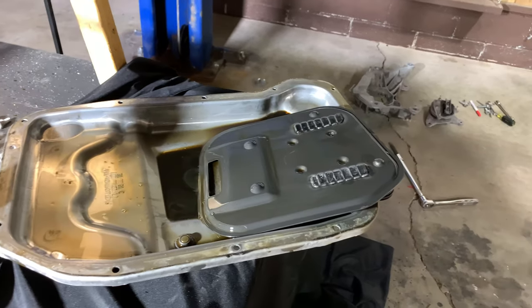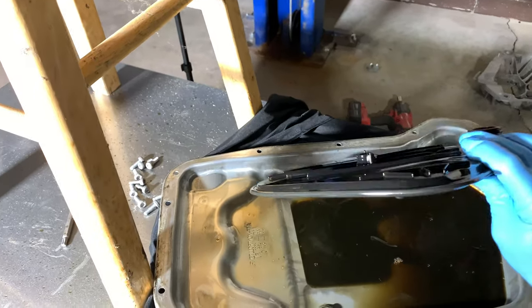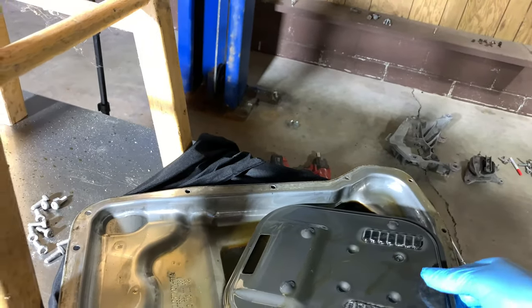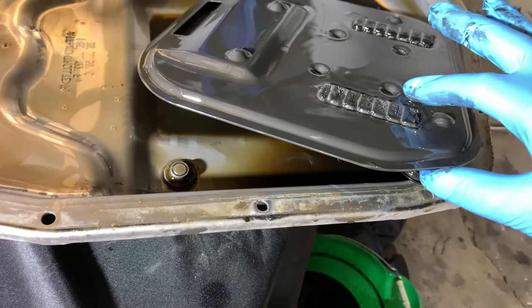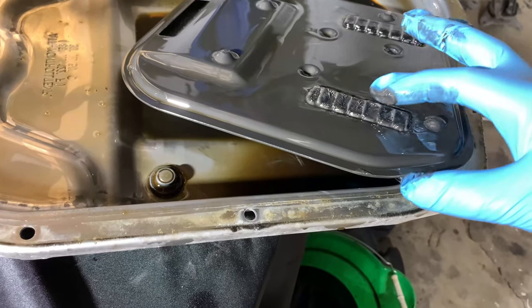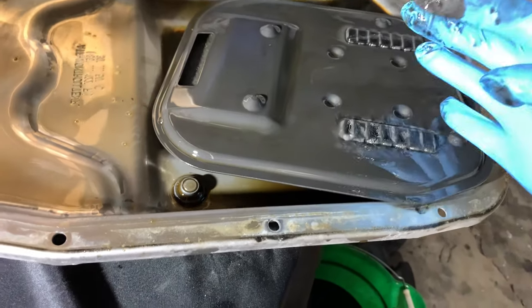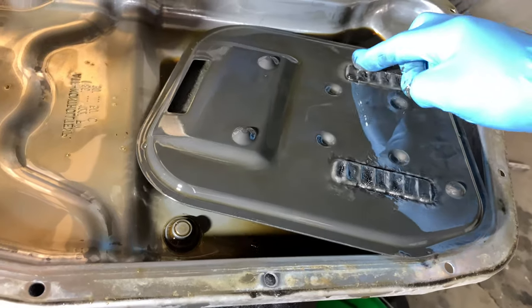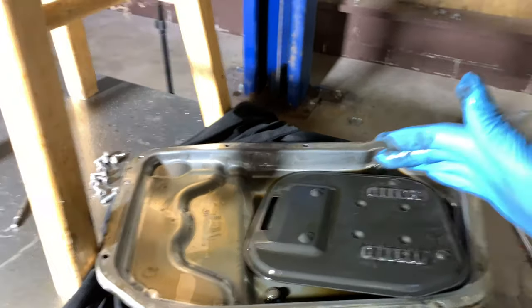The bottom pan is out and the filter is out. That's how it looks. The filter goes here — that's the side that goes to the bottom of the pan, and that's how it goes into the transmission. For those who think we don't need to change transmission oil: these are the magnets right here, and look at how much metal debris is stuck to them. This is all metal filings — a lot.